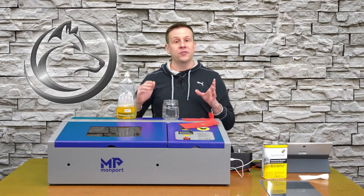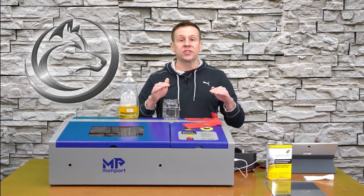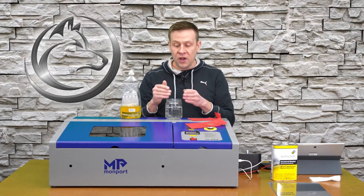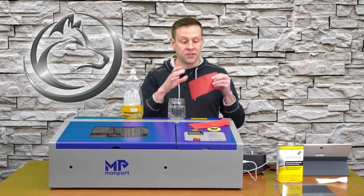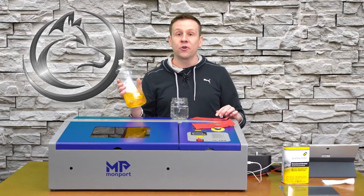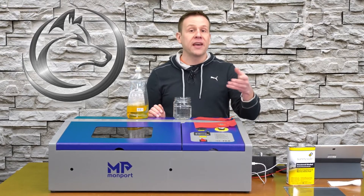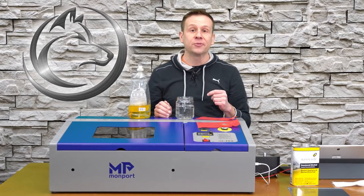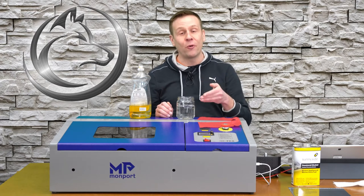My preferred method is to use water and tissue paper when doing a flat sheet of glass. However, if you're doing something with a rotary or a curved surface, that water will just run off and the tissue paper might dry out during engraving and float away — that's where the dish soap enters the picture. The dish soap stays wet and allows the tissue paper masking agent to stay wrapped around the glass as it rotates on your rotary attachment.